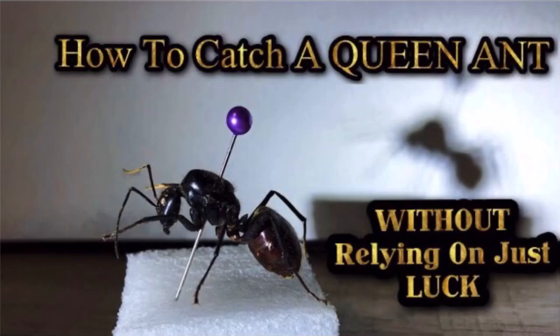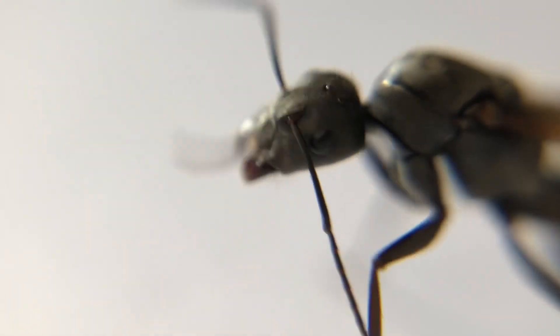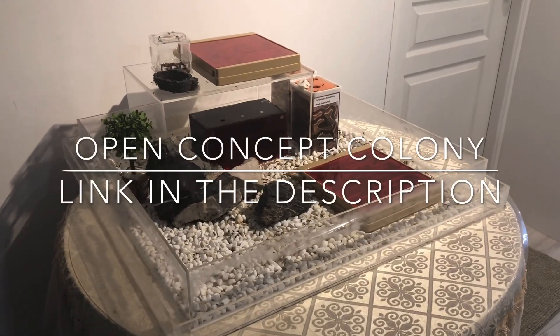To make the explanation of the steps easier to understand, I have to introduce a very special guest that you may remember from the previous video on ant hunting. Let's call her Alex. By the way, Alex is actually a worker from one of my ant colonies, but let's just pretend that she's a real queen for demonstration purposes.